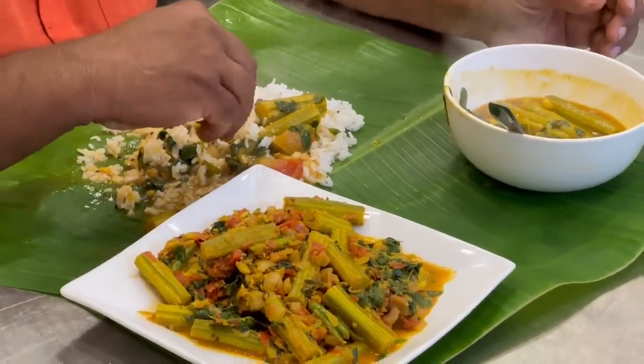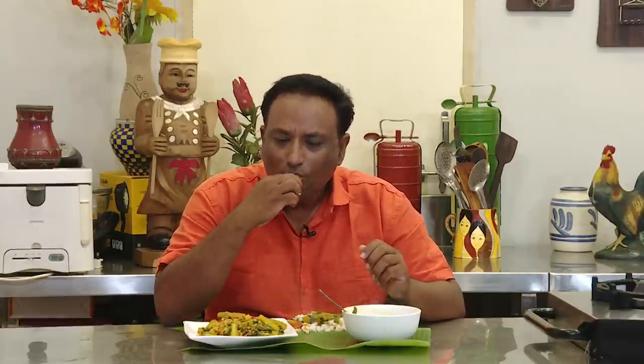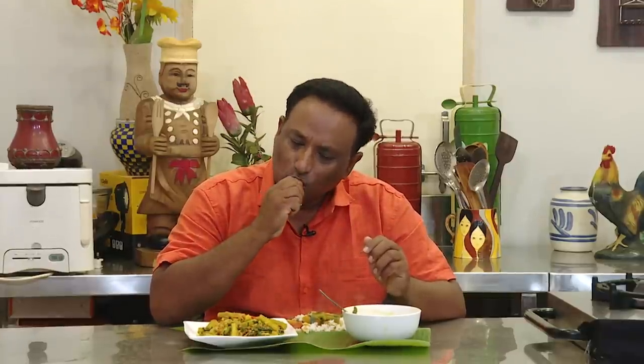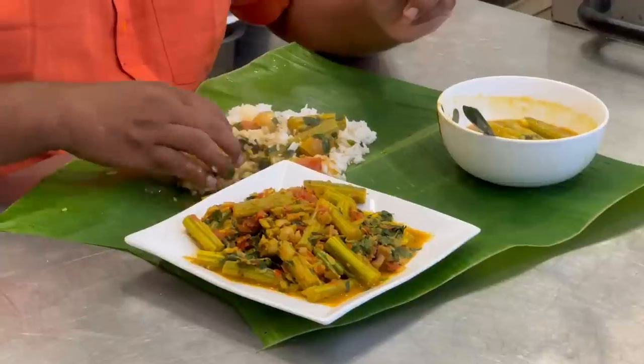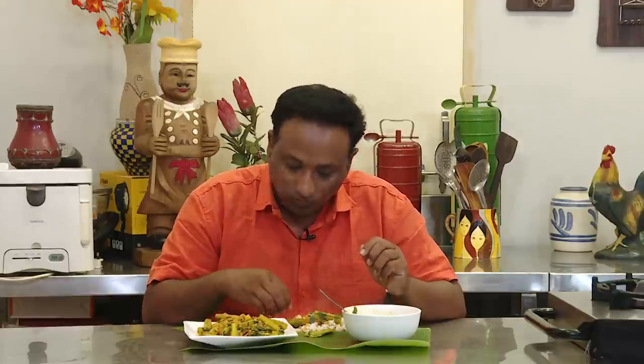Then you have the boomba boomba drumstick sambar! Some people get scared eating sambar in front of others — not me. This is super hot sambar. The real taste — absolutely perfect. And drumstick — wow! The idea that drumstick is aphrodisiac, I just love it. Absolutely boomba boomba with the flowers — this is good.